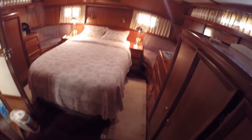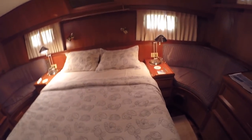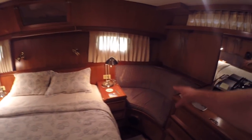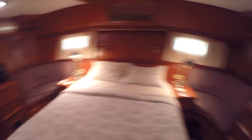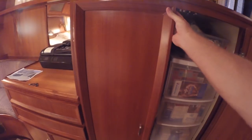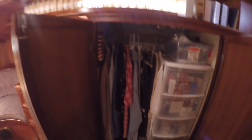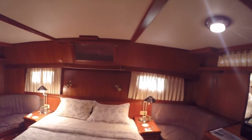Coming down to the aft cabin — really like this layout. You've got a center queen bed, water tanks underneath. You've got a nice place to sit over here, nice place to sit over there. Hanging locker there with some drawers, drawers here, hanging closets, and storage. Good storage on these sun decks. You'd have to go around and check each one of these — especially the one that had the damage — and check how solid each one of these are. That's just the process.